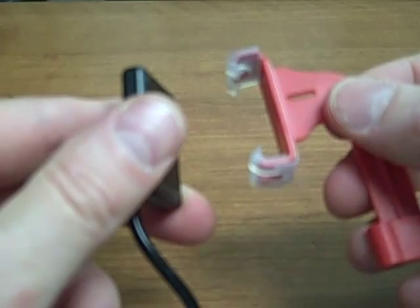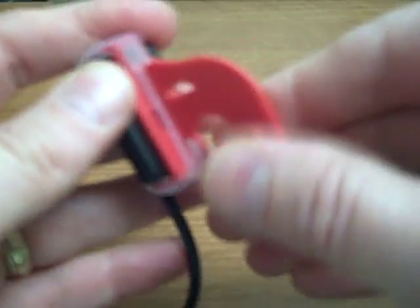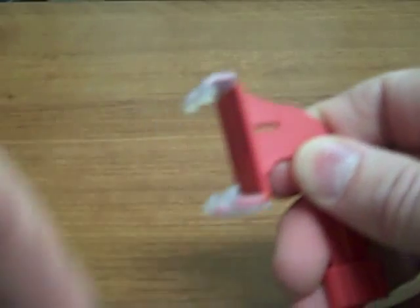The XCPD-SFIT Universal System has custom bite blocks for each indication. Here's a horizontal bite wing — you can see how that's loaded. There's no tension on the cord, and you have nice soft silicone that's not going to perforate your barrier.